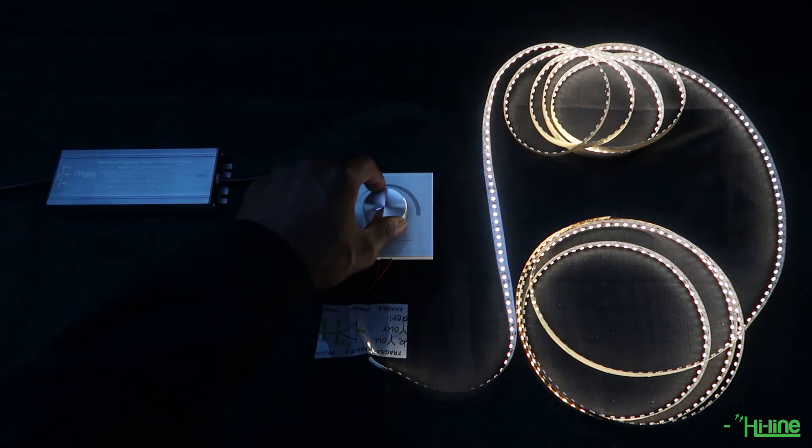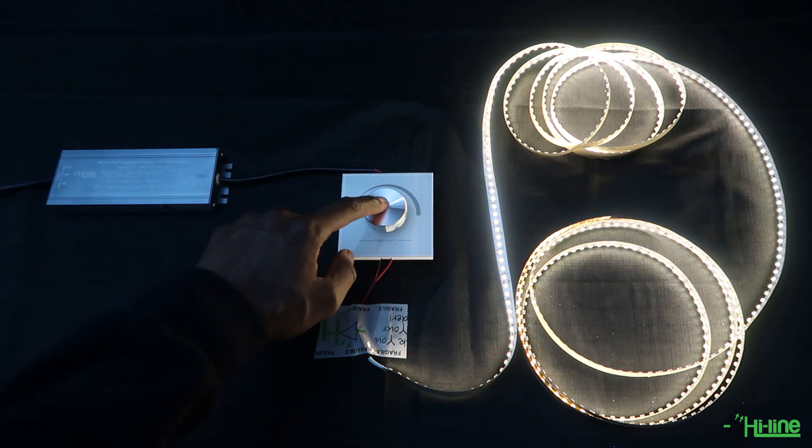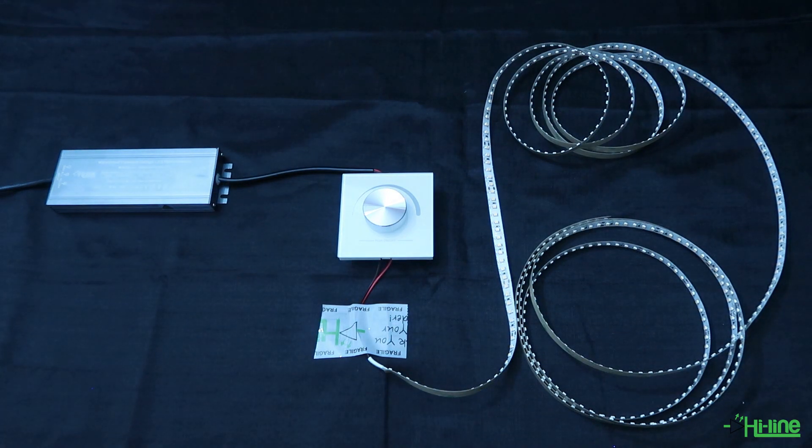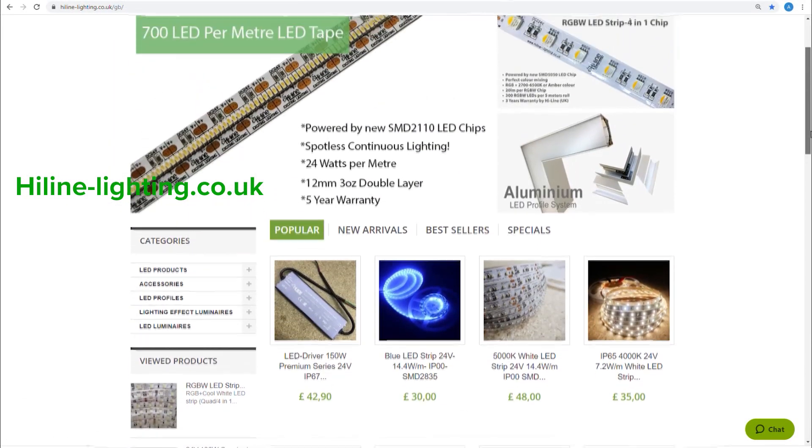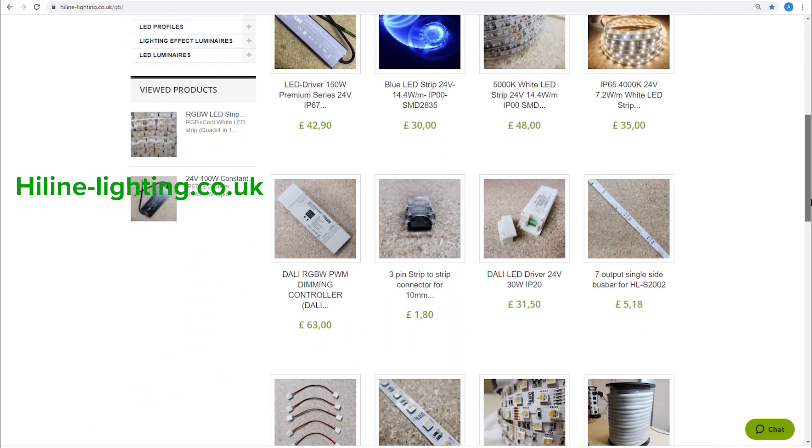As we said before, if you have longer runs of LED tape this dimmer switch can become very useful. For more information about the dimmer switch or other products, you can visit our website at hilalighting.co.uk.